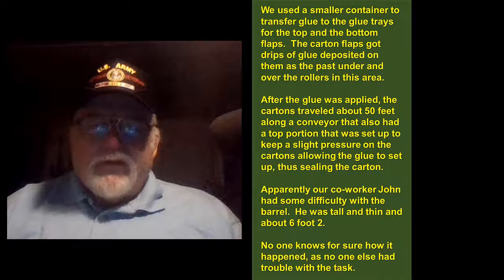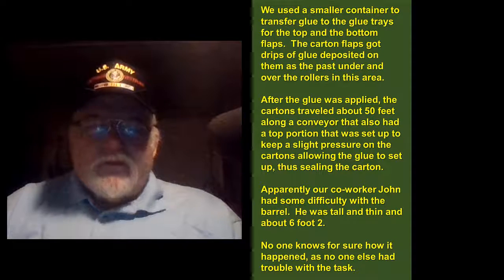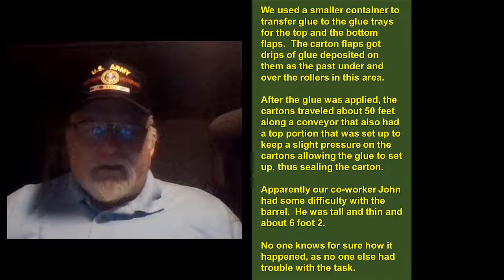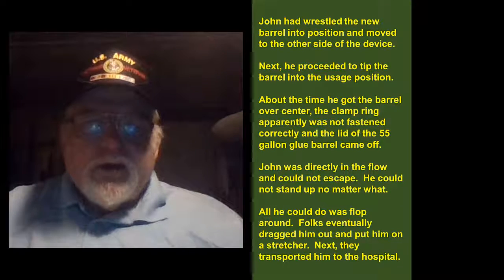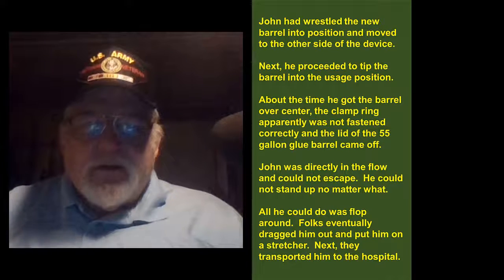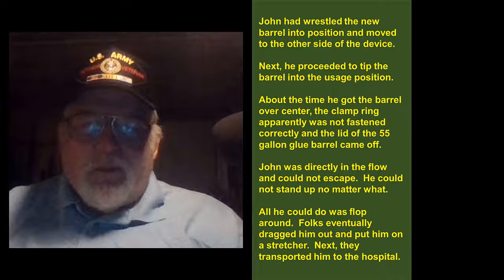Apparently our co-worker John had some difficulty with the barrel. He was tall and thin and about six-foot-two. No one knows for sure how it happened as no one else had trouble with the task. John had wrestled the new barrel into position and moved to the other side of the device. Next he proceeded to tip the barrel into the usage position. About the time he got the barrel over-center, the clamp ring apparently was not fastened correctly and the lid of the 55-gallon glue barrel came off.